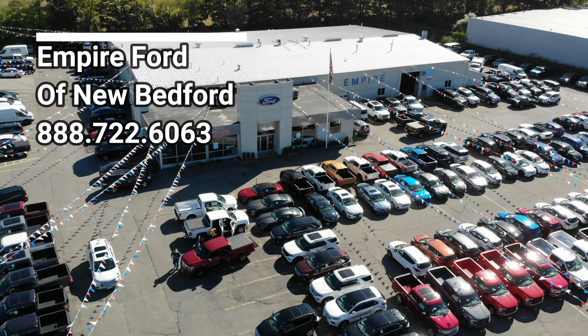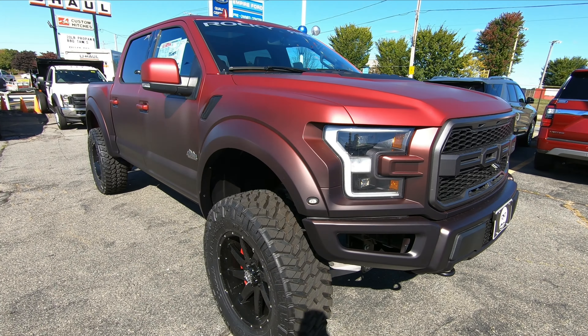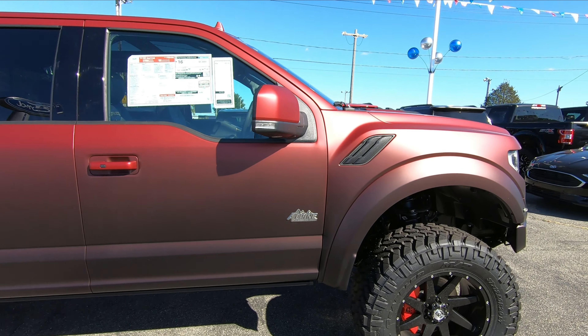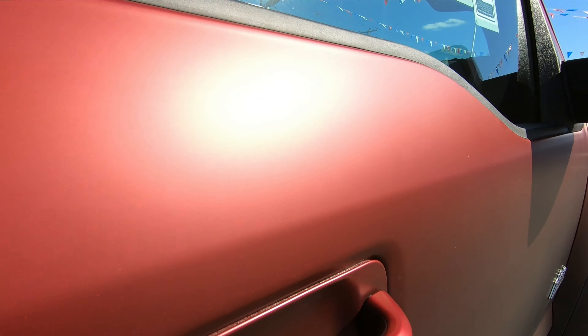Let's go ahead and go over this Rocky Ridge Ford Raptor and what are the differences between this one and a standard Raptor. The very first thing that pops out at you is that two-tone paint. This paint color is called ruby red, and as you can see in the sun, it turns from a red, kind of like a ruby red color, down to more of a black color. That's great especially for when you're off-roading and there's mud on the bottom — the top still looks good.